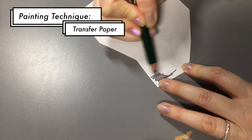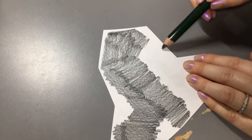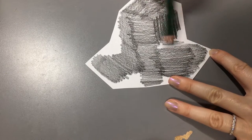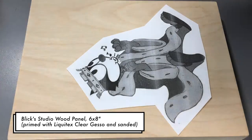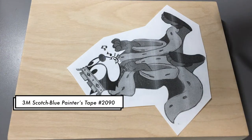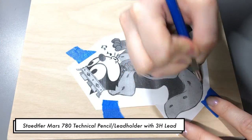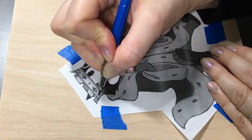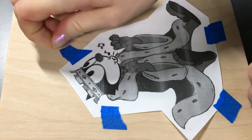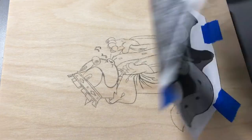The first technique is how to transfer an image that you've printed from your computer onto your wood panel. All you need to do is scribble on the back of the image with a very dark pencil — I'm using an 8B here. Then you tape it down in the positioning you want; I'm just using a ruler to make sure it's level. Then you get a really hard pencil, or you can even use a ballpoint pen, and trace over your image, making sure to get all the little details. I like to flip it back and forth to make sure that I've got every line.